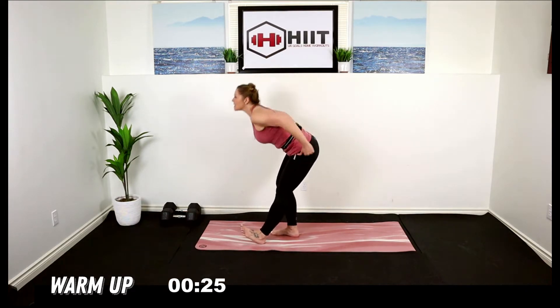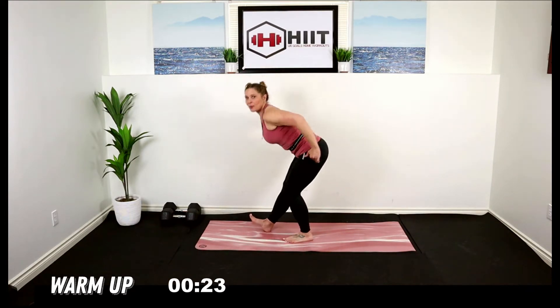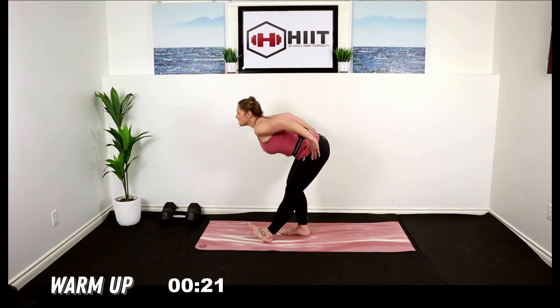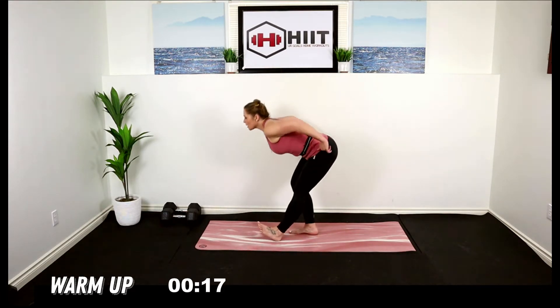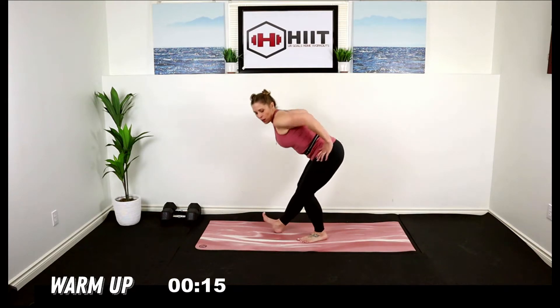From here, heel digs, butt back, let's stretch out those calves. They're going to be working today — any jumping move really works those calves, so it's important to get a good stretch in through there and warm them up.